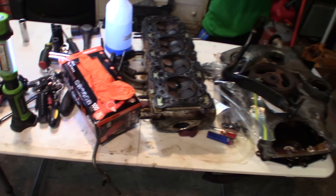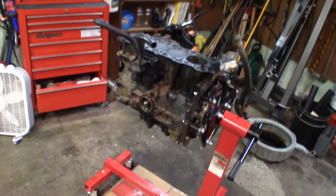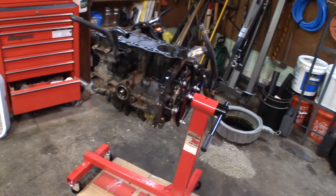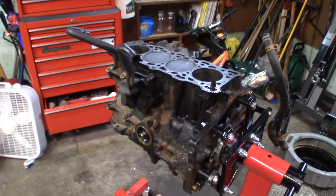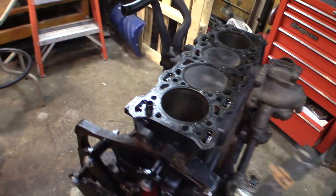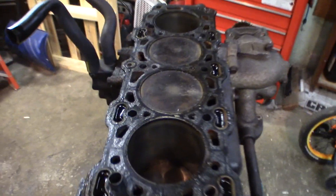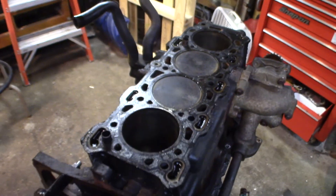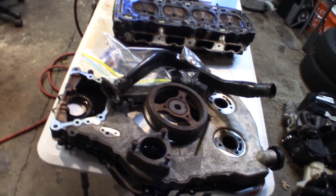We'll definitely send the head out to get machined. I'm going to have them hot tank it, magna flux, bore if need be, hone, and turn the crank. And replace all the freeze plugs. Then we'll get it built back up after that's done. Right now I'm going to get the oil pump off — I still got to get the water pump off too and just start tearing it down. I can't wait to get it apart since the cylinders look so good. It's got to be like a cracked ring — I can't wait to get that out and see what's up with those rings.